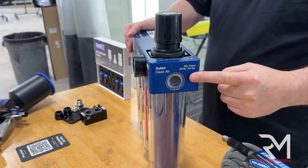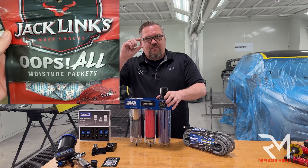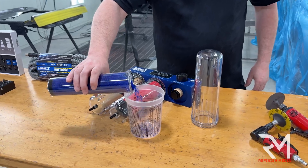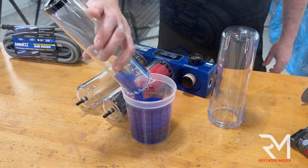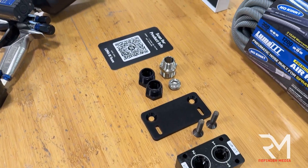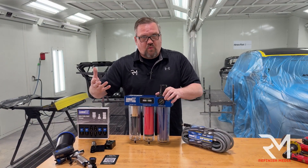Last but not least, this is the desiccant. If you've ever bought beef jerky, it came with that little pack that says 'do not eat' — that's desiccant. It takes out even more debris and moisture to give you that medical-grade air. The air coming out of this unit is cleaner and drier than the air I'm breathing right now.